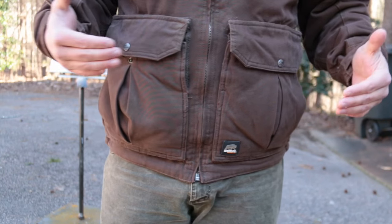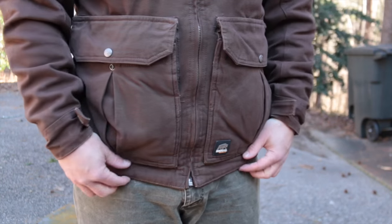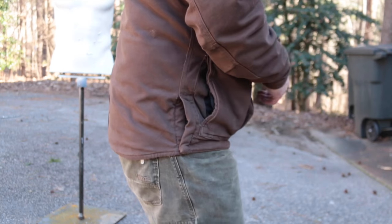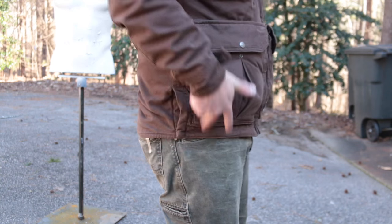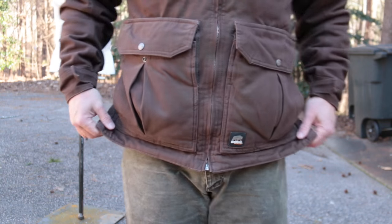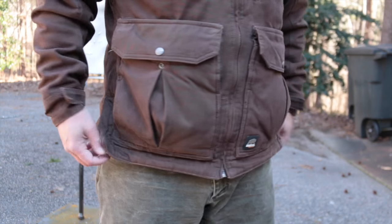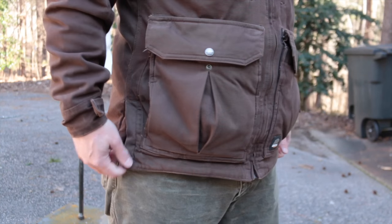Berne Workwear clearly knows how to make a jacket. One of the best features is how low it goes — with the tail of the jacket so low I can bend forward without exposing the small of my back. There are also snaps on the sides I can pop open if I need more mobility. They actually act like a pressure relief valve — if I'm bending in an awkward position those snaps will just blow out instead of the jacket ripping.